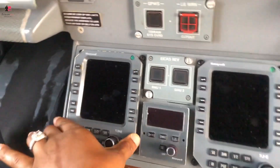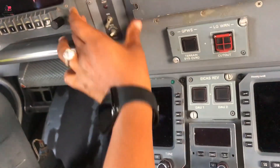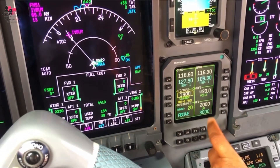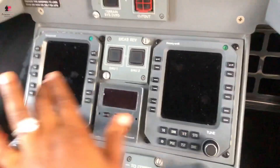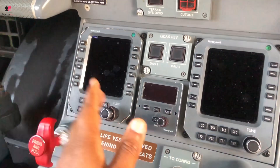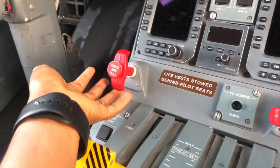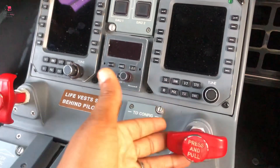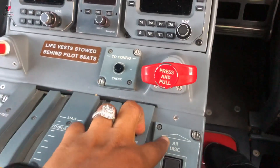Just a few little variations. On the Legacy, the RME — the Radio Management Units — were here, but this time around you have them here. So you can see that same thing.